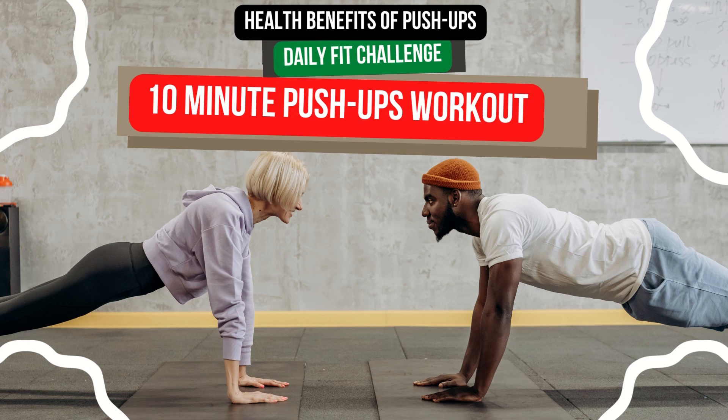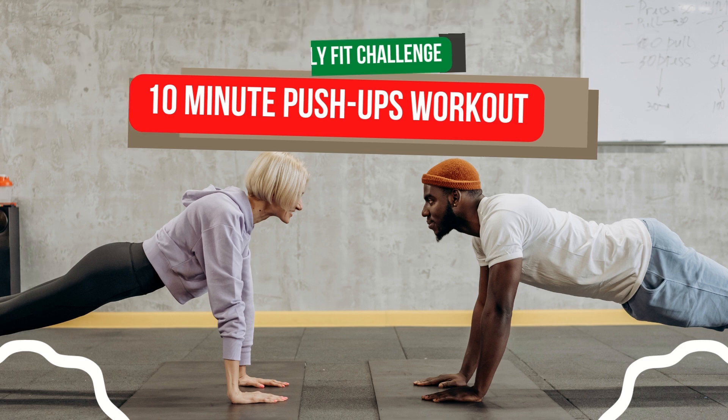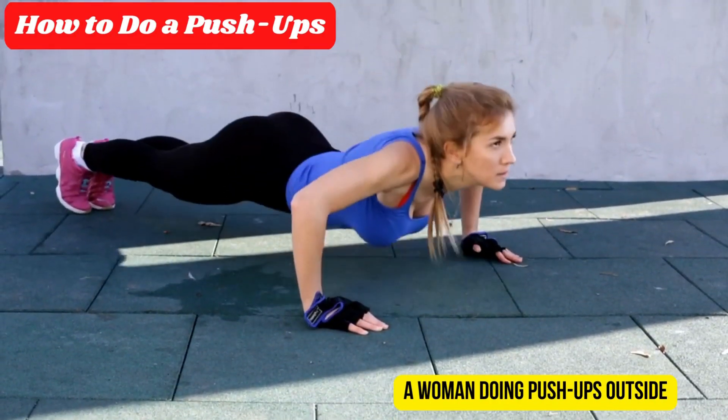Hello everyone, welcome to my channel. Today I am going to share a topic: 10-minute push-ups workout — how to do push-ups.